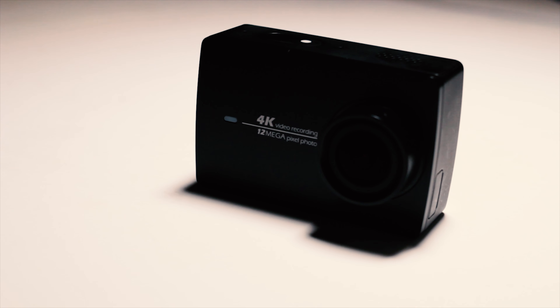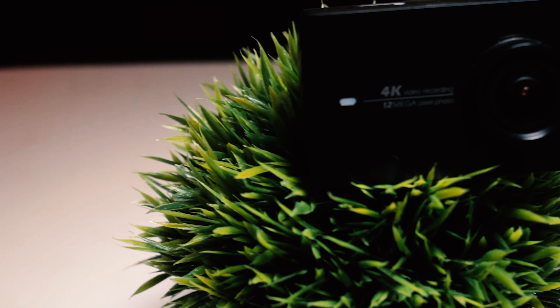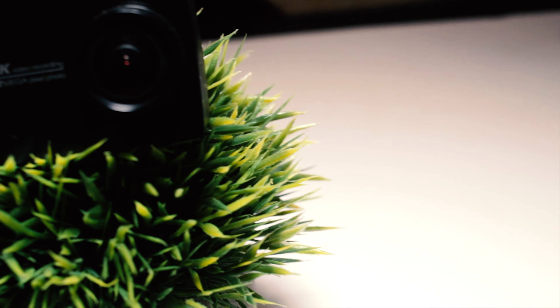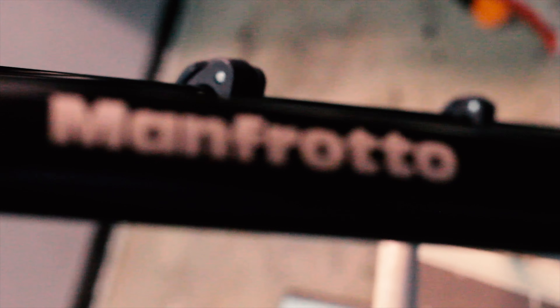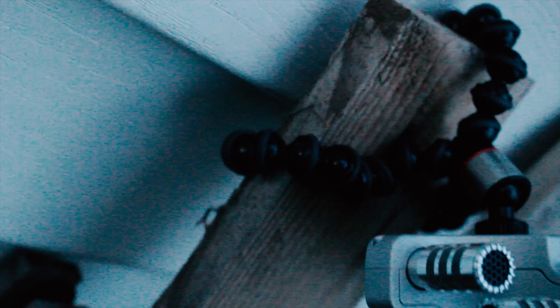The other camera I have is a Yi action cam, 4K. Yes, it's an action camera so it does have that fisheye on it, so I don't use it as much, but it's really hard to not shoot 4K for YouTube. Holding up those cameras is of course a Manfrotto tripod — nothing special, but I love Manfrotto tripods. I also have a small twisty grip gorilla pod that I'm able to mount in places the Manfrotto really just can't go.